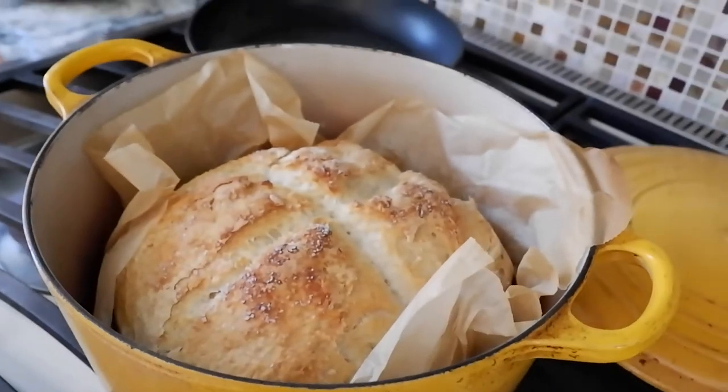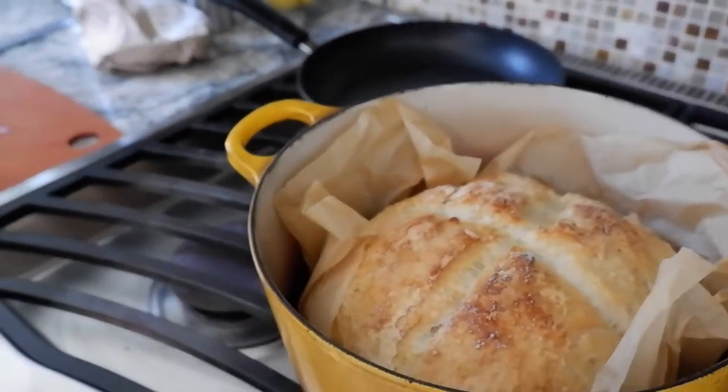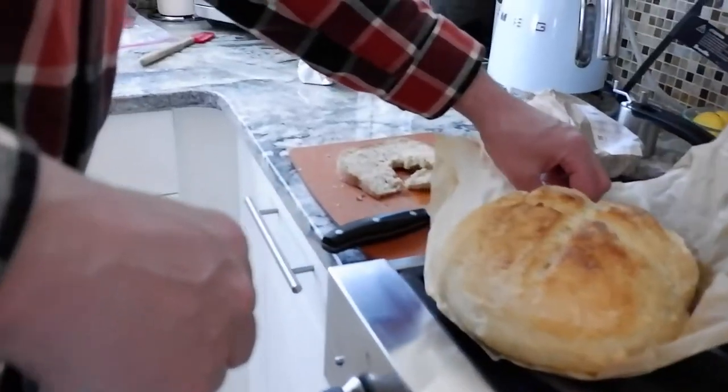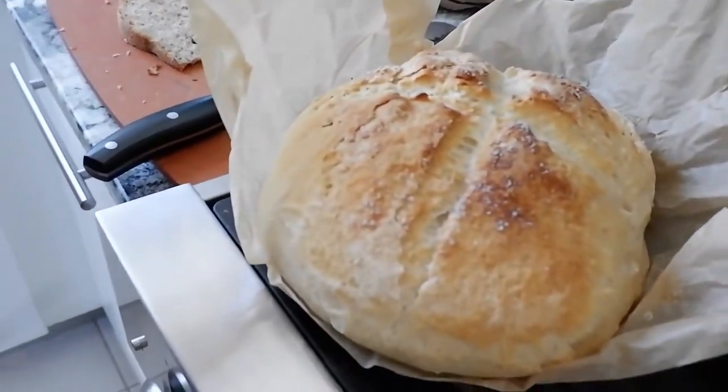Let's get this on the board so we see it in its natural habitat. It really does look very amazing.